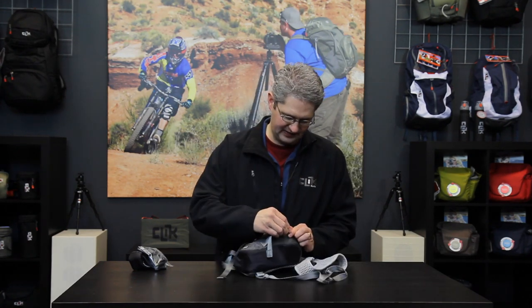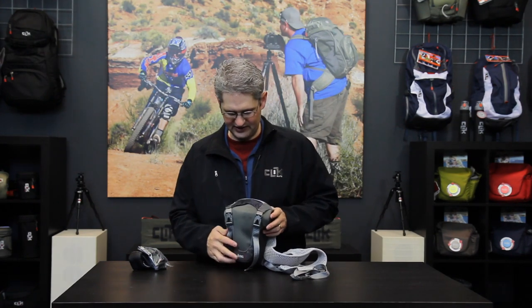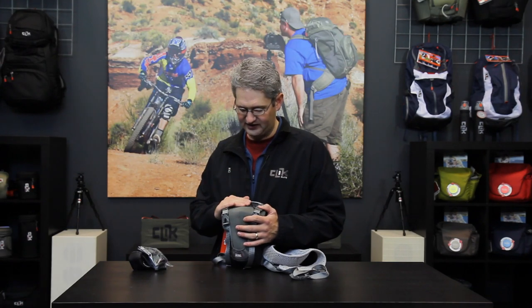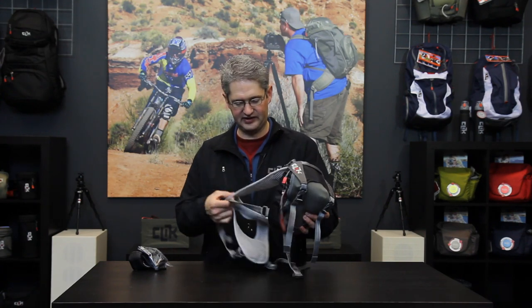With the nylon strapping across the top, this chest carrier becomes quite rain resistant. The neoprene resists water natively by itself, and the nylon cover is coated with polyurethane on the outside to also shed water and keep your camera gear clean and dry.